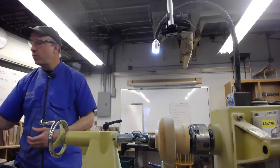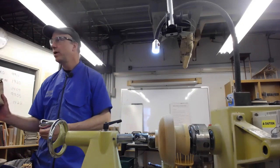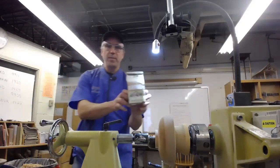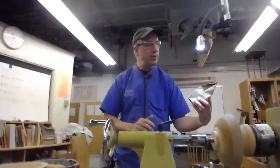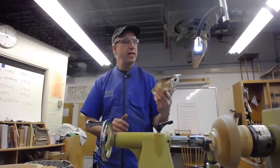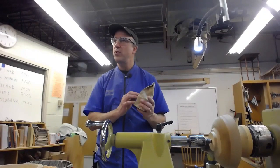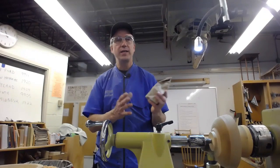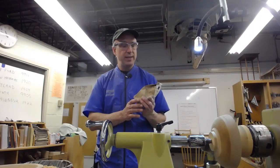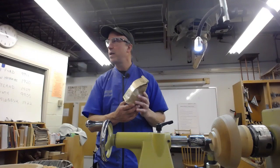Today we're going to be talking primarily about the effects of milk paint on cherry wood. The milk paint I use is called Old Fashioned Milk Paint. It's available for about $14 per package, comes in a lot of different muted, old-fashioned colors, and is available at Craft Supply online.